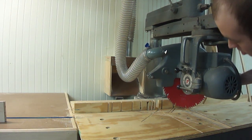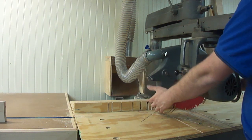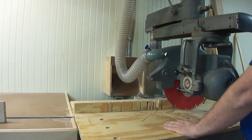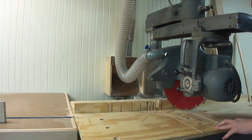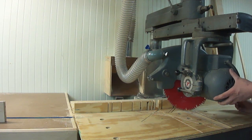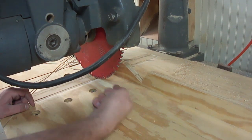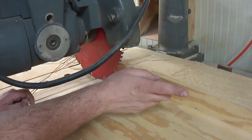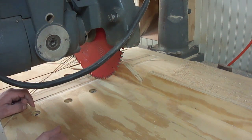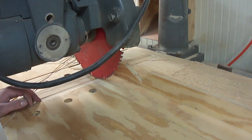If you have anti-kickback pawls on your radial arm saw, I highly suggest you use them. They are missing on mine, and so they are missing. When ripping on the radial arm saw, it's important to feed the wood opposite the rotation of the blade. In this case the blade is trying to rotate this way, so I need to feed it opposing that. Otherwise it could actually act like a wheel, grab the wood, and try to self-feed itself — sucking it in and potentially sucking my hand into the blade with it. And that's just less than ideal. So I want to make sure I know which side of the blade I'm feeding it from, always opposing the blade.